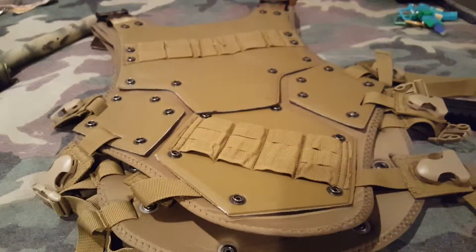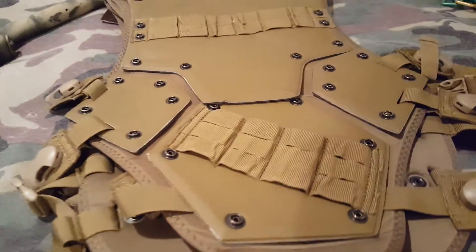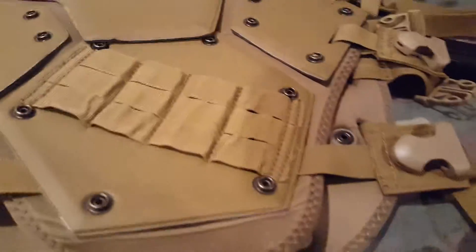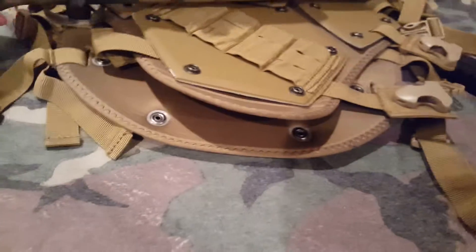By the way, this will trade and I might sell it for around $45. It's $75 new and $62 on sale right now on Evike, so I think $45 is a fair price if you guys were to buy it instead of trade — but preferably trade.